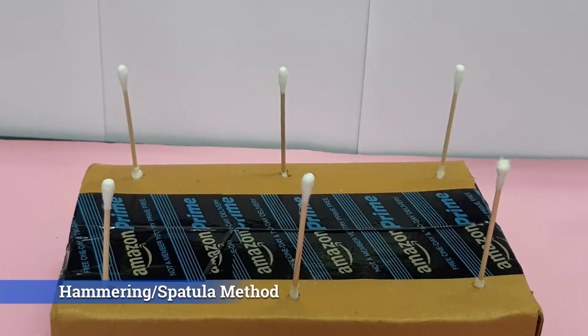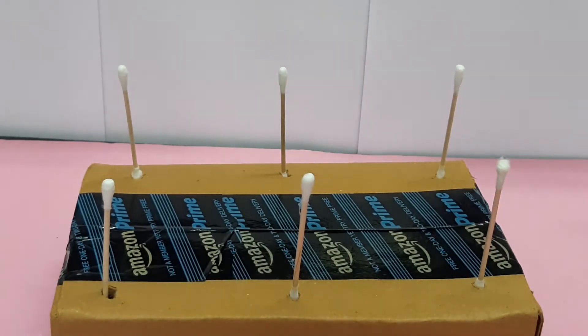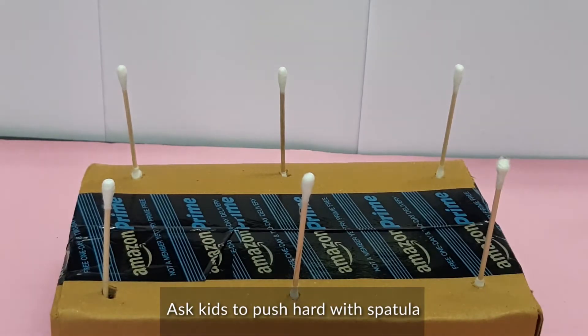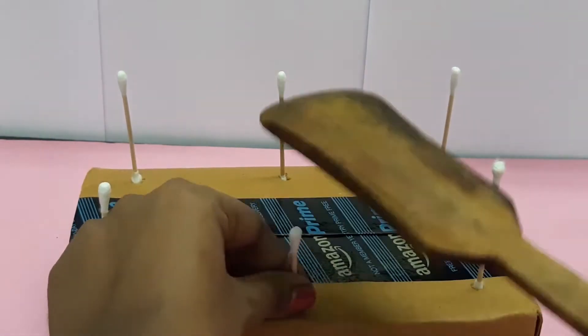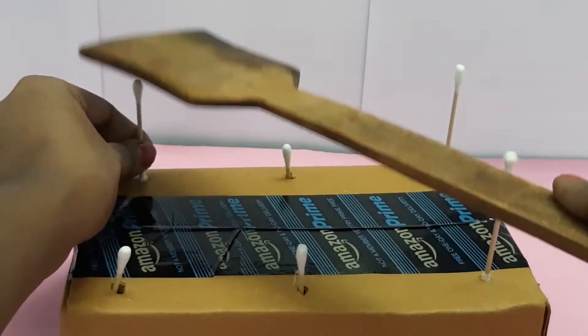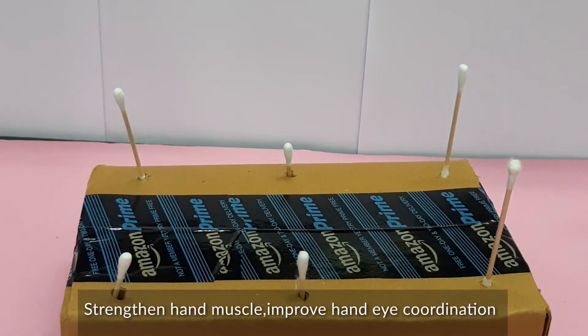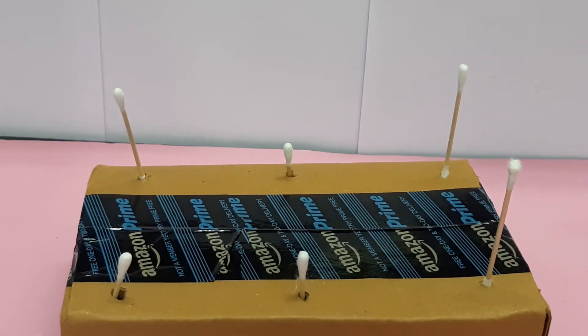I used a box and put some small holes, and placed buttons over the holes. Don't press too much while placing the buttons. Now ask kids to push them with a spatula. This method contributes to strong hand-eye coordination and builds kids' fine motor skills.